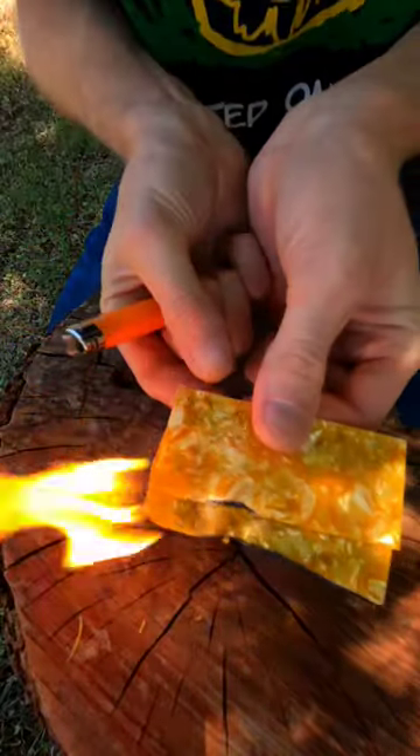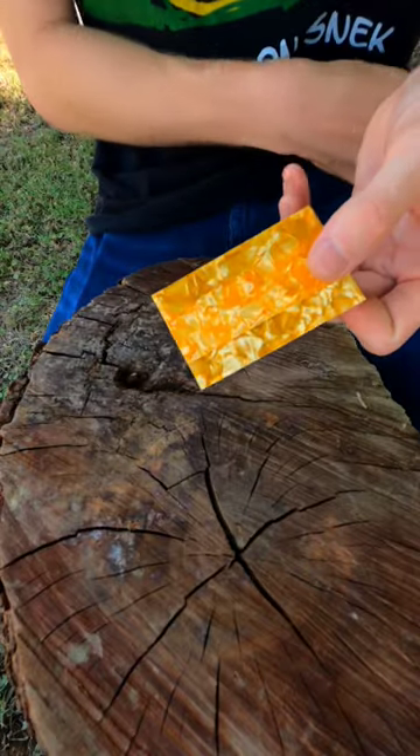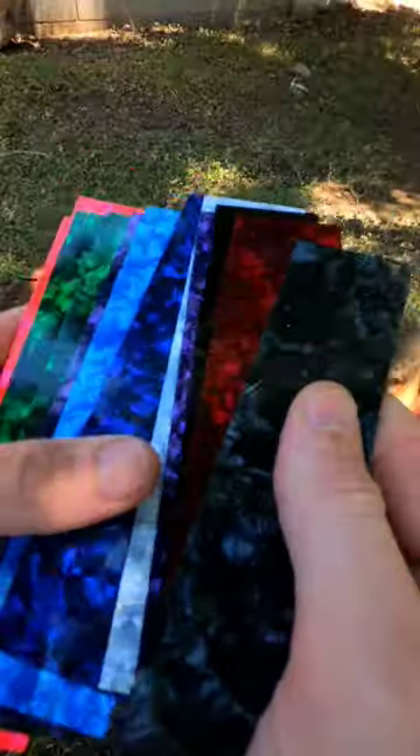Check out this super cool emergency tinder you can fit in your wallet. It's made of a type of plastic called celluloid, which is super flammable and also the same stuff they make guitar picks out of. If you've ever seen one of those burn, you know they go up real quick.